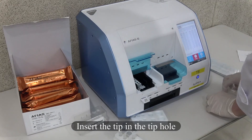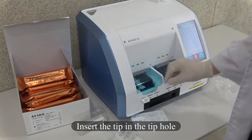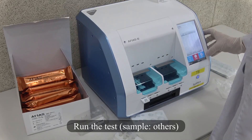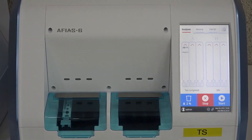Insert the tip in the tip hole. Run the test and choose Sample Orders. After 12 minutes of incubation time, the device will display the result — positive or negative.